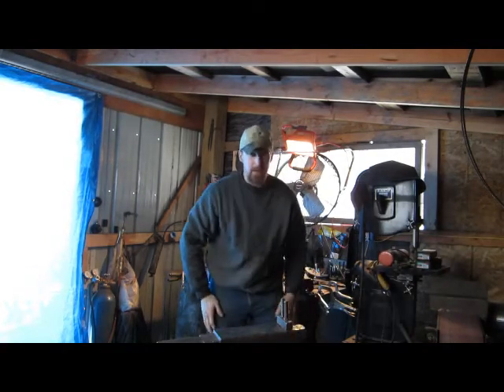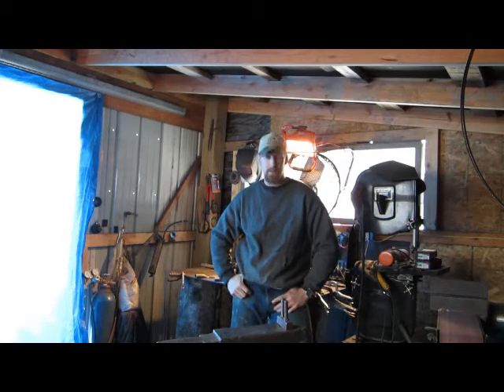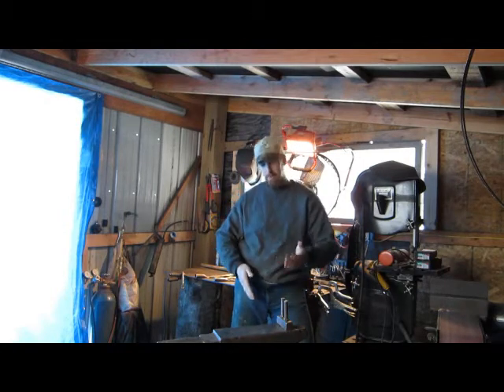I did not go out and cut a chunk of railroad track out of a railroad — a friend of mine gave that to me. I'm gonna have to cut this out with a torch and stuff.